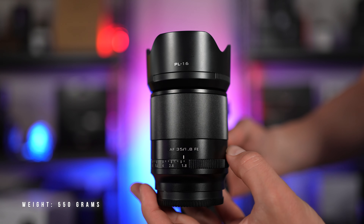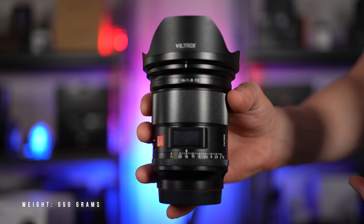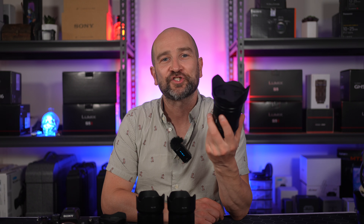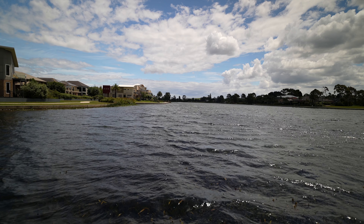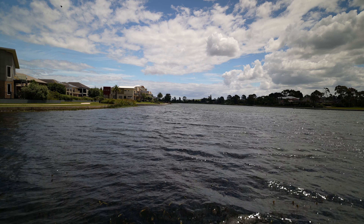Build quality wise, this is a premium lens. It's a notch above my beloved 35mm and 55mm Viltrox alternatives, and it only costs $549, which makes it great value. This is a bit of a niche lens — not everyone will love or need a super wide angle lens like this — but for those who do, it's a great choice for both video and photographic purposes.